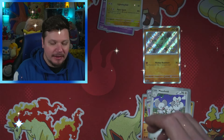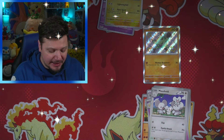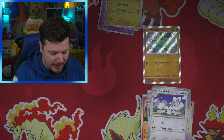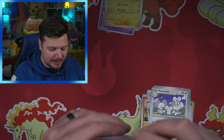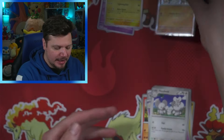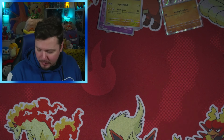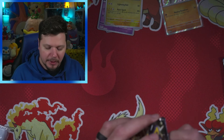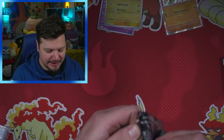We get a shiny Manky — let's go! And we get a Lanturn reverse and a Raichu. I will take that shiny Manky. I think I actually need it because I don't think I've pulled that one yet. We'll sleeve it up — look at that shiny Manky. We now have two packs left out of the tins.